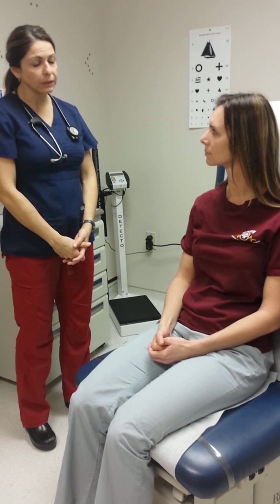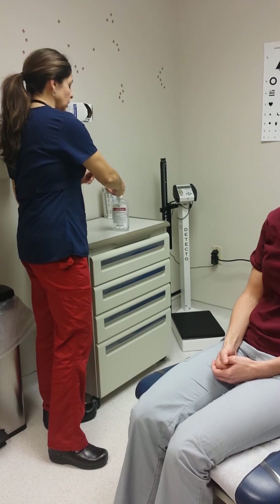Hi, my name is Alma. I'm a nursing student at Austin Peay and I appreciate you letting me assess you today. I'm just going to get some hand sanitizer on my hands real quick before we start.